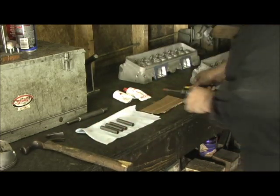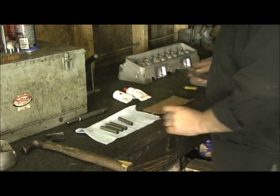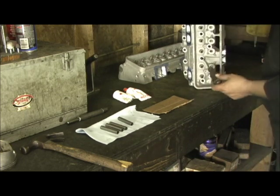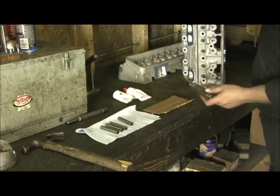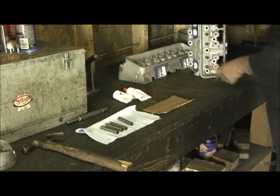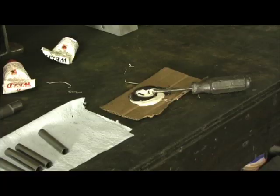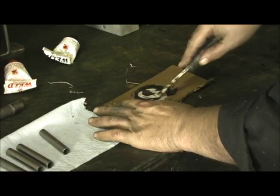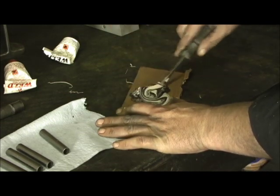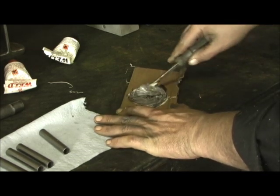I'm going to go ahead and mix it up. Not only do I put it on the tube, that's why I got this screwdriver. I go in here and put it on the inside of the head as well, and then begin the push. I just get a piece of cardboard and take the black and white stuff, and you want to mix this until it turns a light gray.